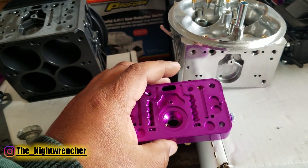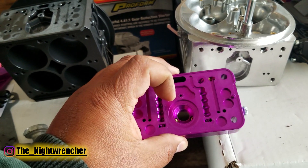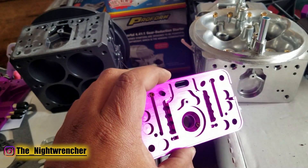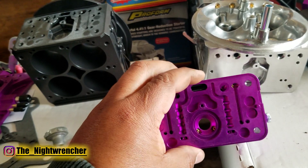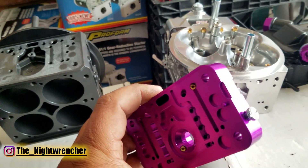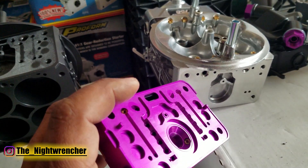At least with these Race Series carburetors, you will have the option to install a secondary power valve if you need it. Because they come with replaceable power valve restrictor channels, if you decide you need a secondary power valve, the tuning option is already there — you don't have to drill it, you don't have to tap it, you are good to go. The channels given to you are plugged, so you have blanks in the power valve restrictor channels.